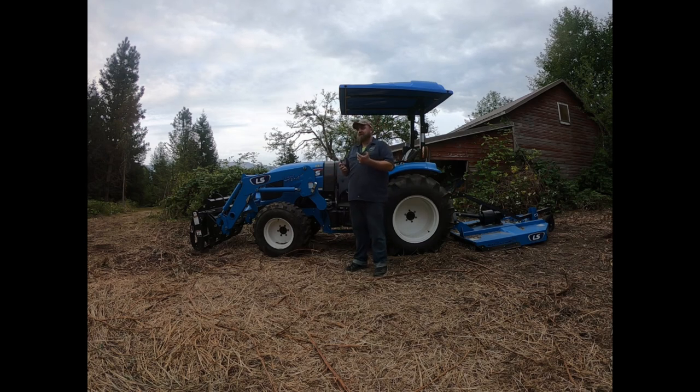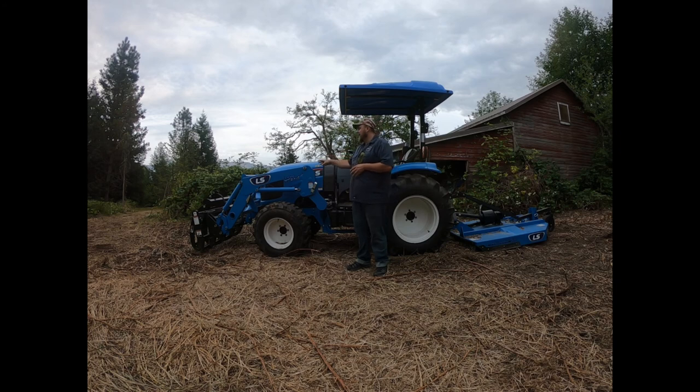This thing weighs a lot. All loaded up we're probably getting close to three tons if I added up everything on it right now — juice in the tires and everything. It's amazing. That means this loader can lift about 2,500 pounds, and we need that out here.